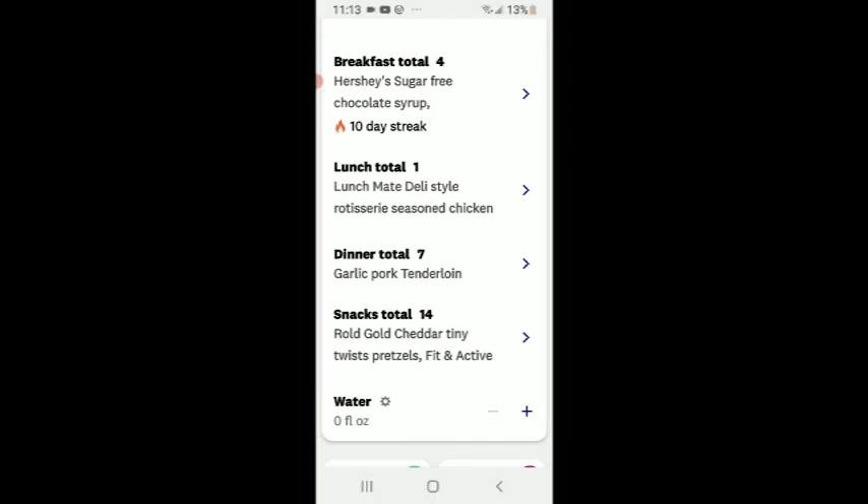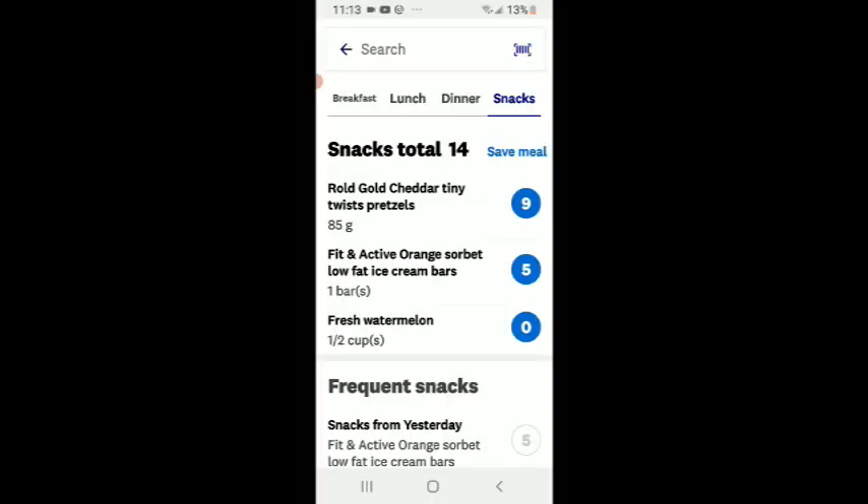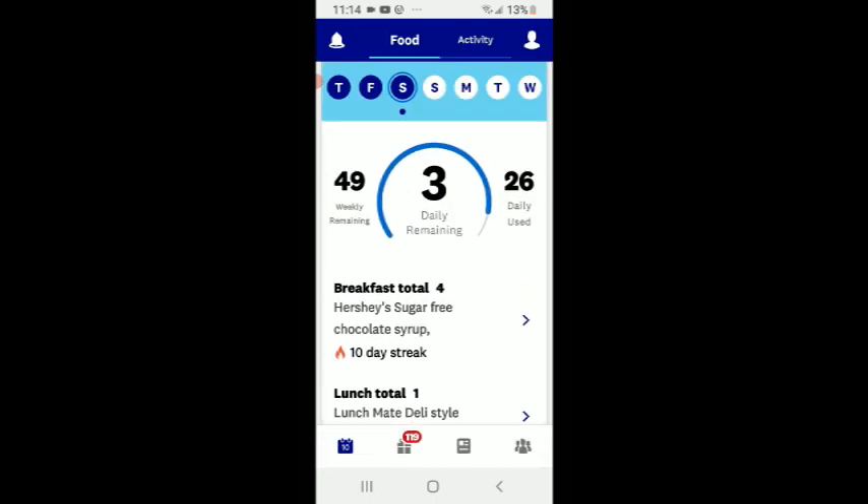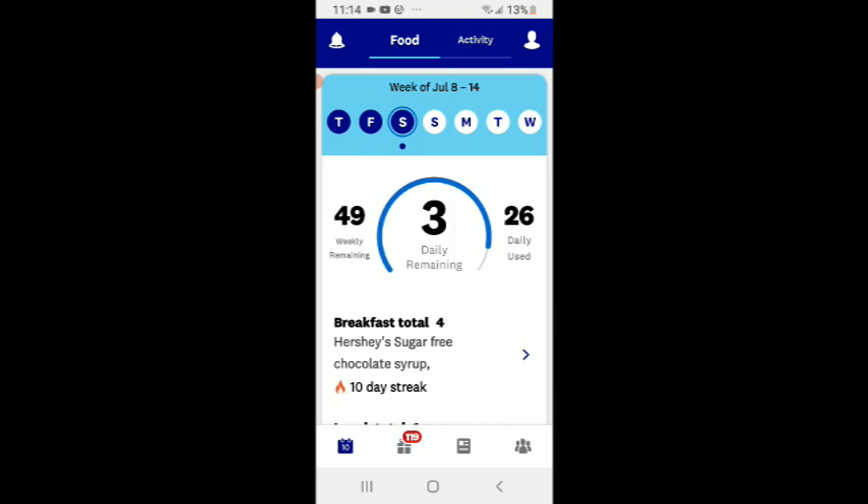For snack I had the Roll Gold pretzels — 85 grams total between two portions, nine points. I still had three points left so that was pretty good. We had our orange sorbet, fresh watermelon today, and of course in the garden we had lots of peas and carrots too — I didn't track those though. That pork tenderloin, we highly recommend it — even Nick loved it. I had 80 ounces of water today. We'll see you guys tomorrow — I've got 49 weekly points remaining and used 26 today. Bye bye!